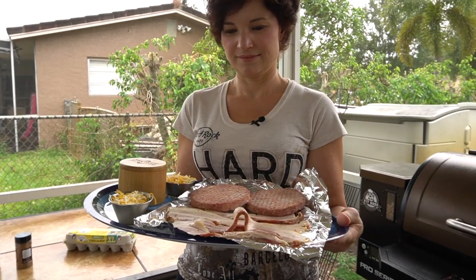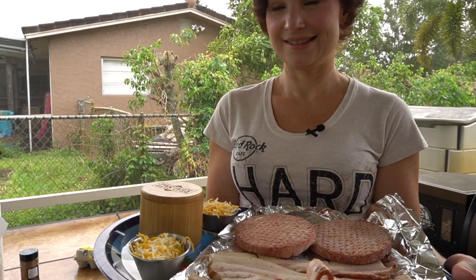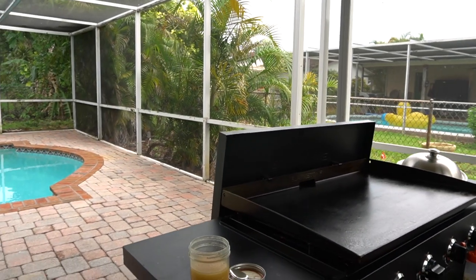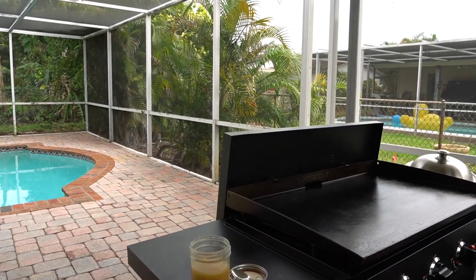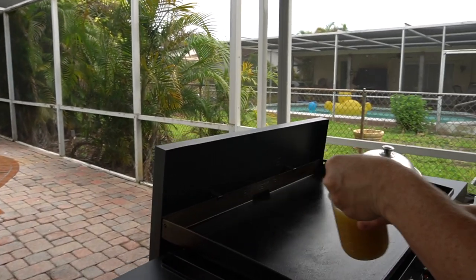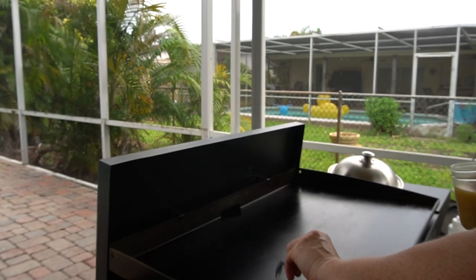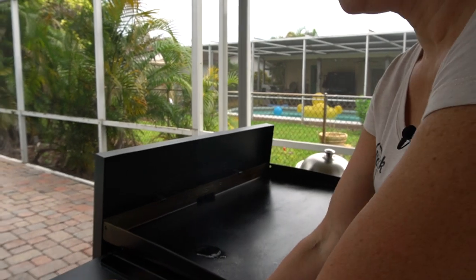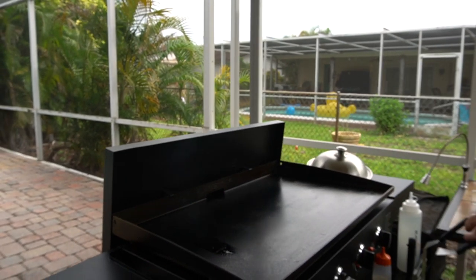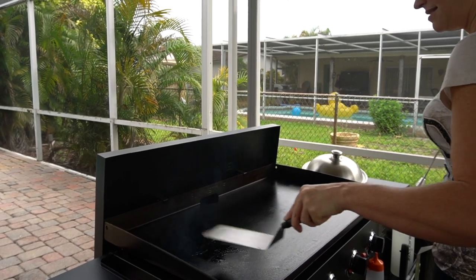Just let this heat up for a few minutes and we can come back and start cooking. Here's what we have — over there we have some eggs, but that's going to be the last thing we put on. We've got some bacon, a couple of burgers. We already have the cheese portioned out and some Redmond's for the seasoning. First thing you're going to do is take a little bit of bacon grease and just put a little spoon on the hotter side. You don't need much. Now just use your spatula to smooth it around a little bit and then throw the burgers in that spot.